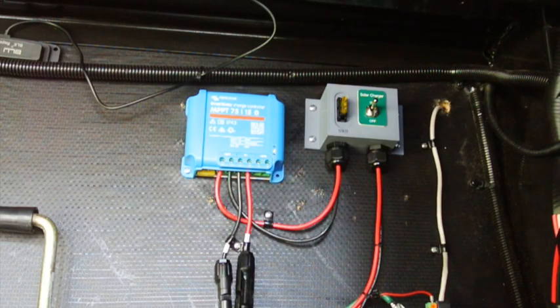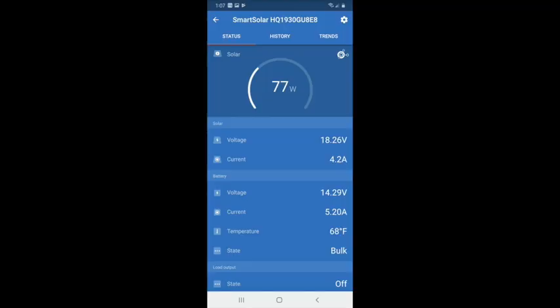With the flashing yellow and green lights indicating update mode, once we connect to the Smart Solar controller we can see 77 watts of solar power — 18.26 volts coming out of the solar panel at 4.2 amps. The battery is at 14.29 volts with 5.2 amps of current. Notice it has a lower voltage but higher current at the battery — the MPPT controller is converting the excess voltage from the solar panel into just a bit more current at the battery, so we're charging at a higher current than we're drawing from the panel.